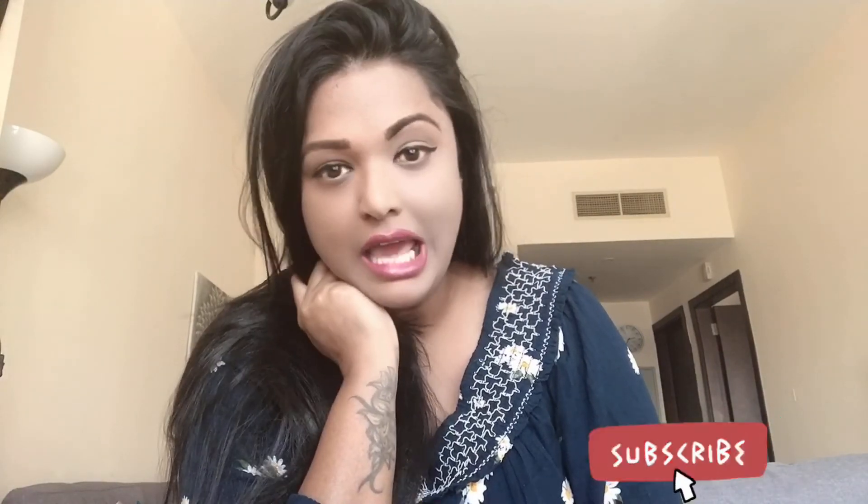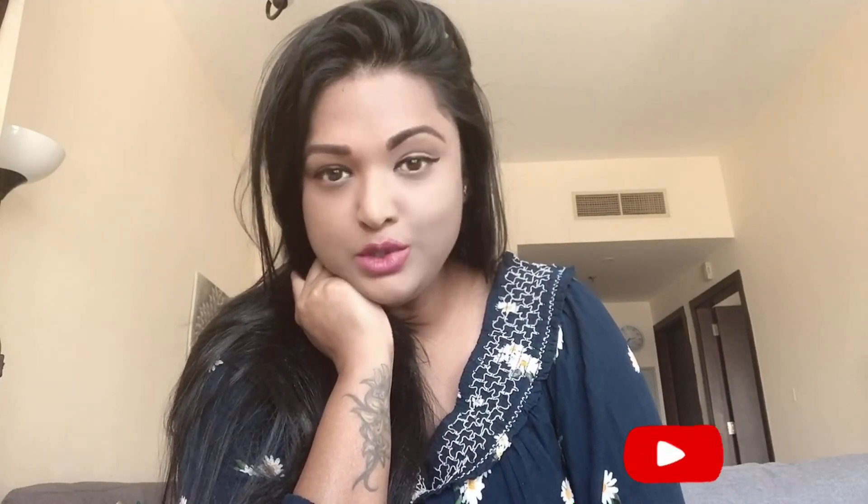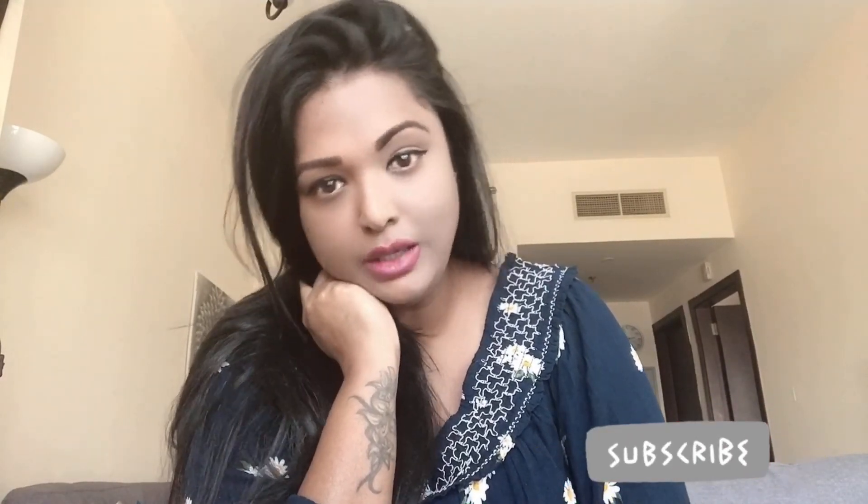I'll end this video today. If you like this video, please don't forget to like, share, and subscribe to my channel. Hope to see you back soon with a new one. Till then, take care and bye bye — I love you guys a lot. Please let me know your opinion on this video, and see you soon!